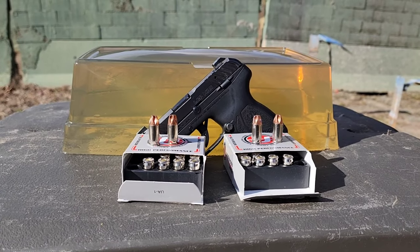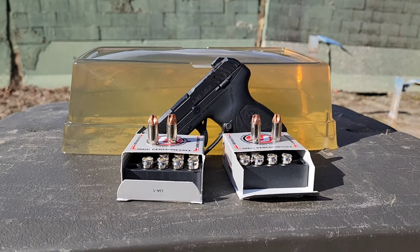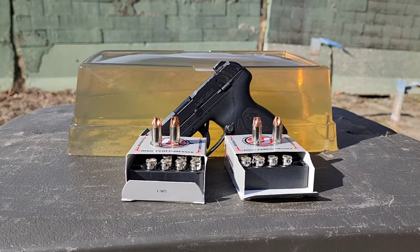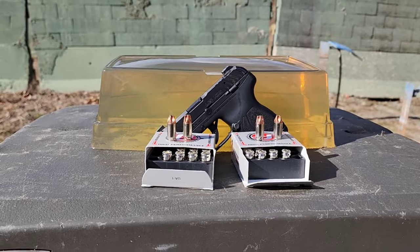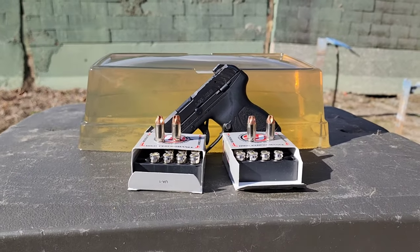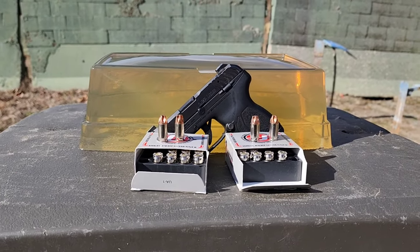All right guys, back out here today with another gel test for you. I'm excited to get going on these again. I think it's been about a year since I posted one — apologize for that. Gel tests are something I do plan to keep somewhat regularly scheduled in upcoming videos.